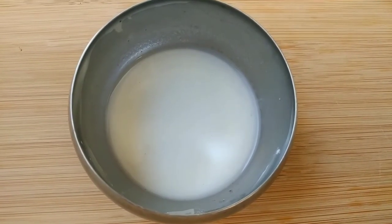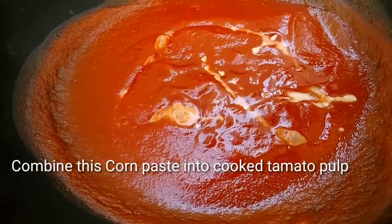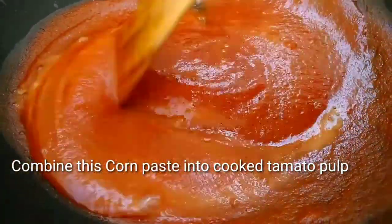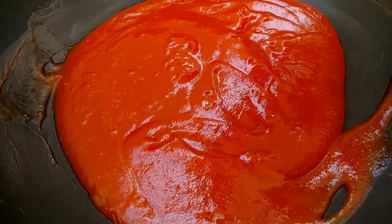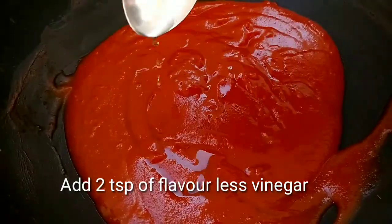Make the corn flour into a smooth mix. Now let's cook it for 5 more minutes on medium flame. Then mix in 2 teaspoons of flavorless vinegar and mix it in at the final stage.